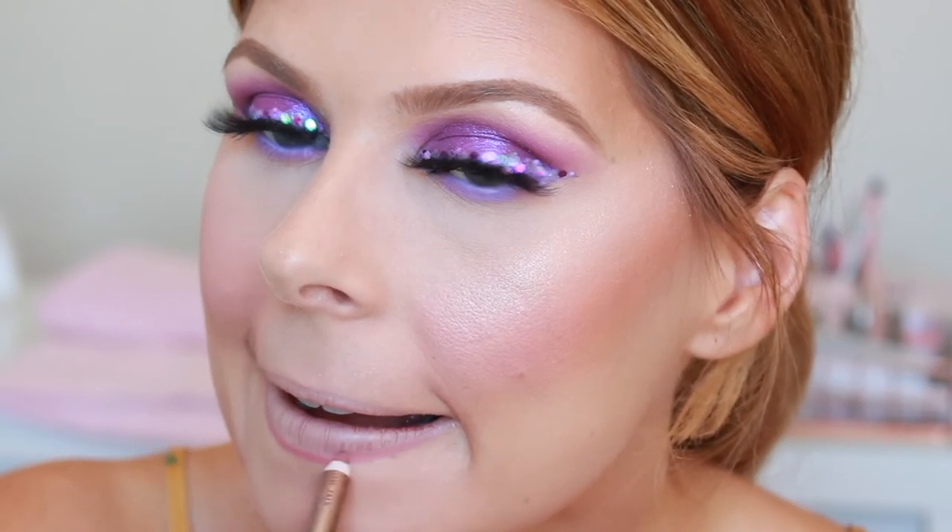I'm using the Charlotte Tilbury Pillow Talk lip liner, and then I'm going to take the MAC Please Me lipstick. Mine looks a bit crazy because it's been cut off and put into a palette for my makeup kit, but there's so much lipstick still in this part that I won't chuck it away just yet, so I just use a lip brush.